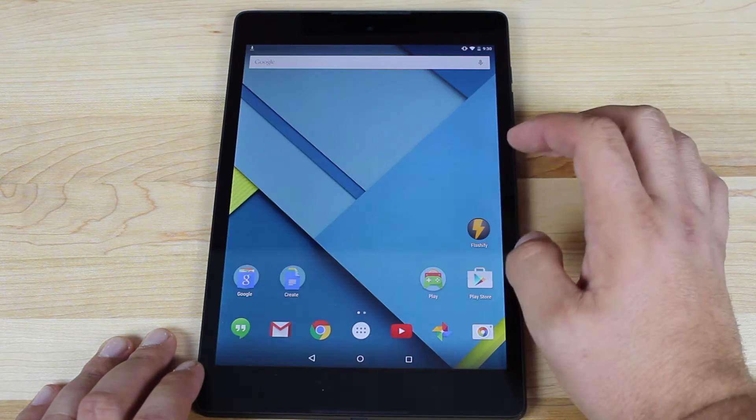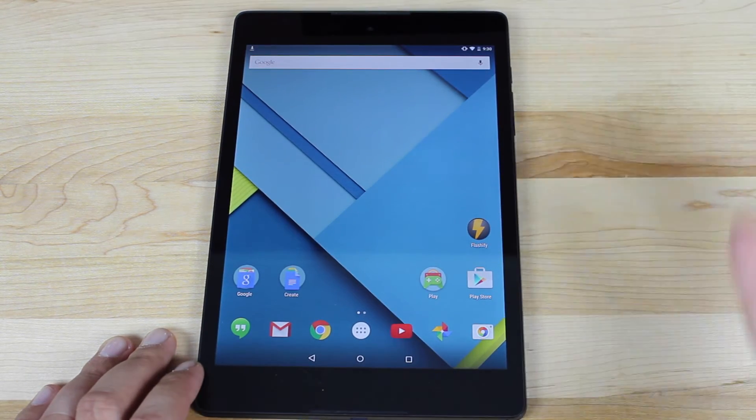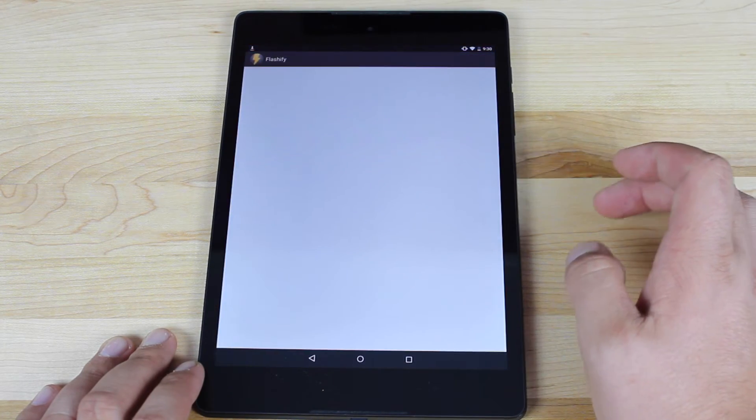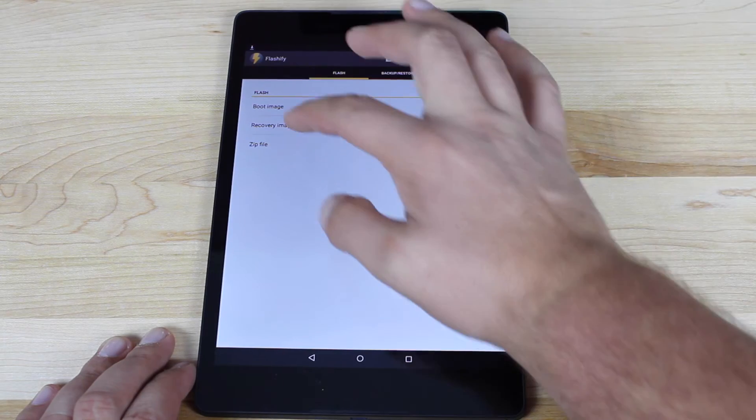Once you have that finished, you're going to head to the Play Store and grab the Flashify application. Just search Flashify and you will find it. Go ahead and open that up, grant it root permission, and then we're going to flash a recovery image.